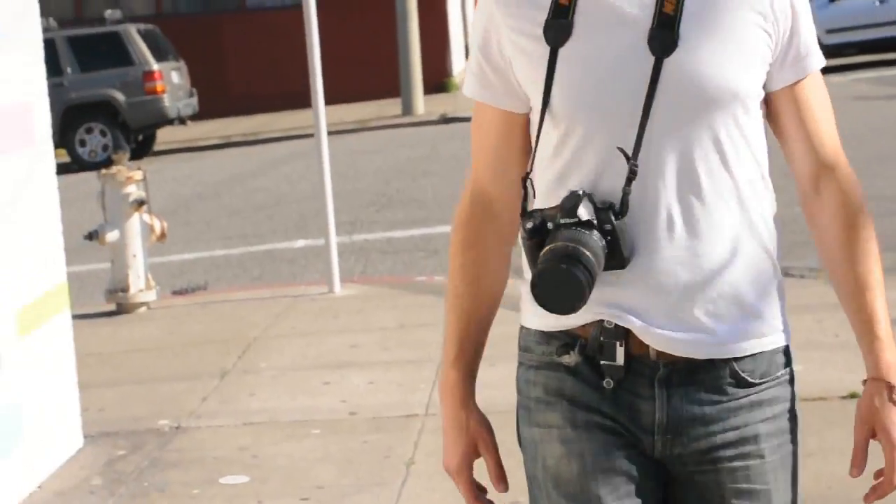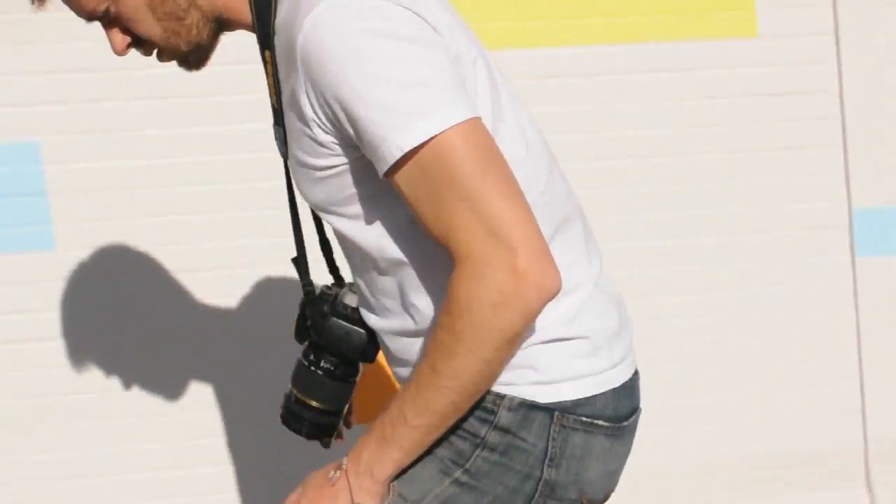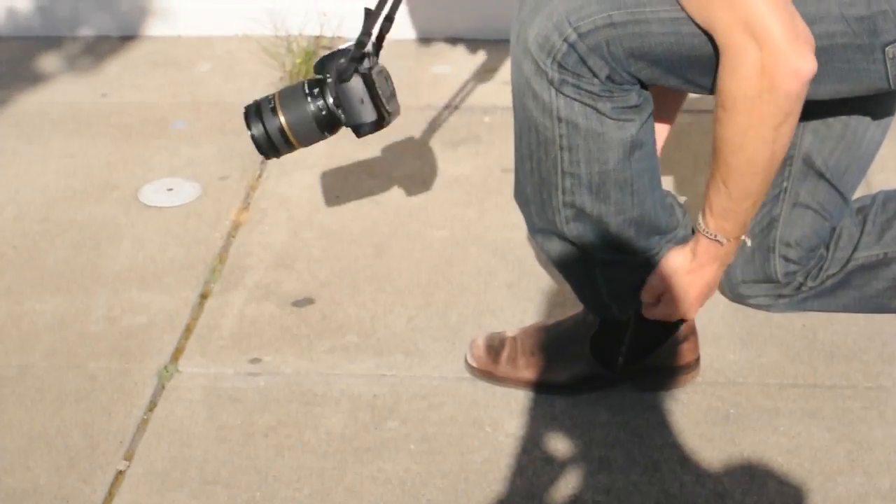SLR cameras are becoming more and more popular, and they should be — they take amazing pictures. I want to be able to take my camera with me no matter what I'm doing, whether that's taking shots at a family gathering or climbing Mount Shasta. My frustration has always been that wearing my camera around my neck requires a free hand to keep it from swinging and puts it at risk for damage. Storing it in my bag makes it inaccessible and I end up missing a lot of shots. I think that everyone who owns an SLR, from beginner to pro, has experienced this.